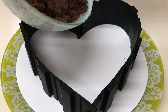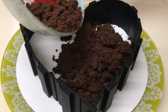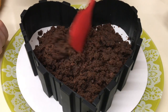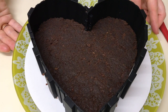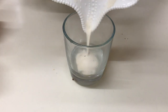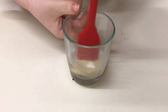Acum vom turna blatul de tort în forma noastră. Cu o lingură sau o spatulă îl nivelăm pe toată suprafața să fie uniform și îl presăm ușor. Cât pregătim musul de ciocolată neagră, îl dăm la congelator. Punem gelatina la hidratat — la mine se hidratează foarte repede, dar dacă la voi e mai greu, de la început mai întâi puneți gelatina la hidratat.